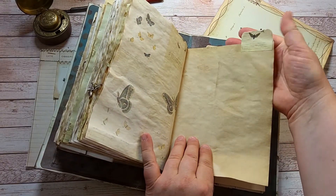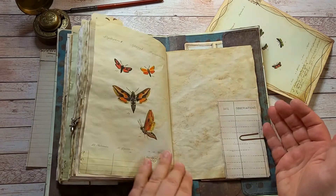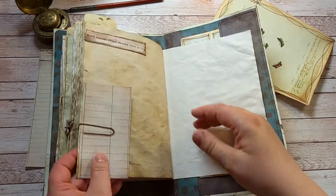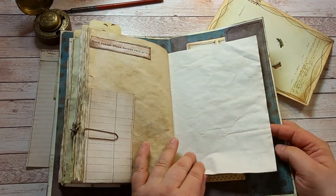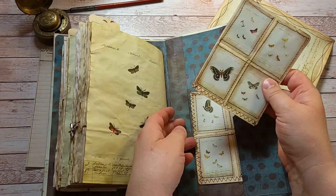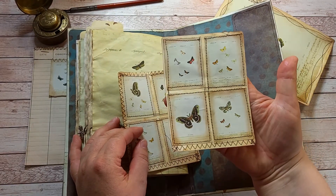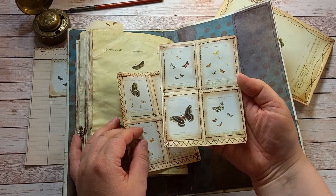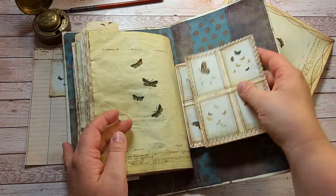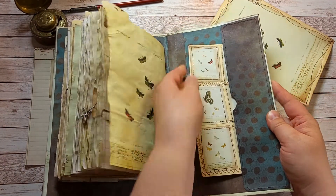Then some other tab and a Z. More observations sheets. Some Latin. And these journaling cards that I have added some sewing around the edges, and they go in here, in the pocket.